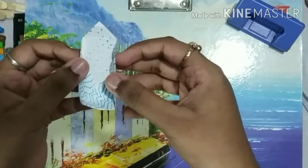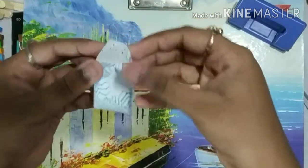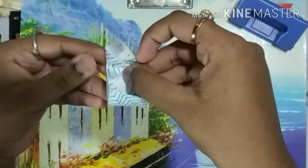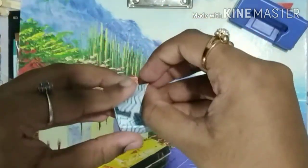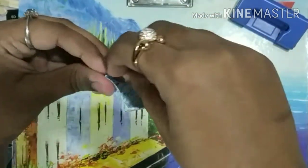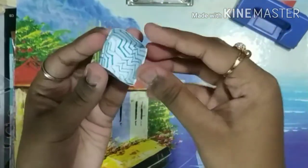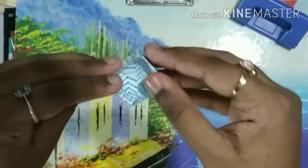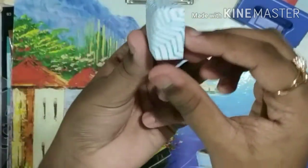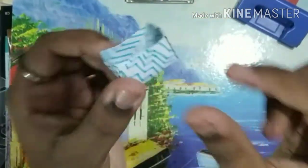Then push both the ends of the sides inwards. In the same way, we have to do it with the other sides. I hope it's clear to all of you. You have to just press it from all the sides so that it looks exactly in the square shape. Our box is ready.